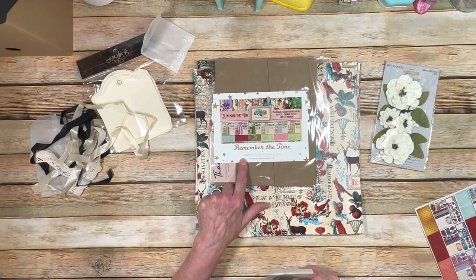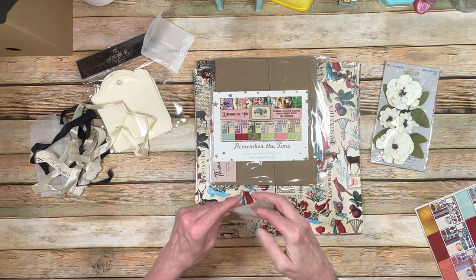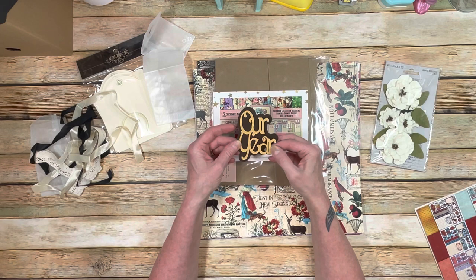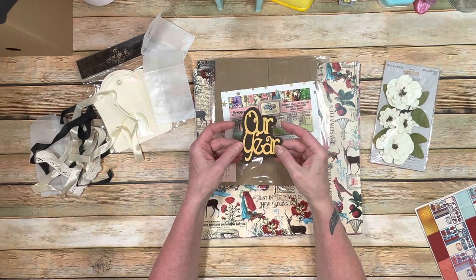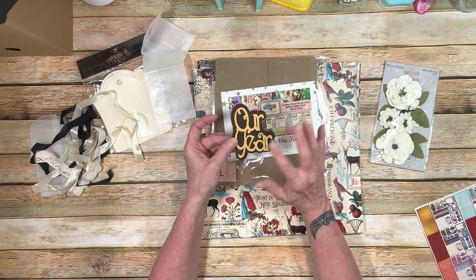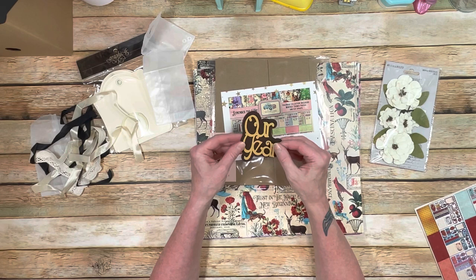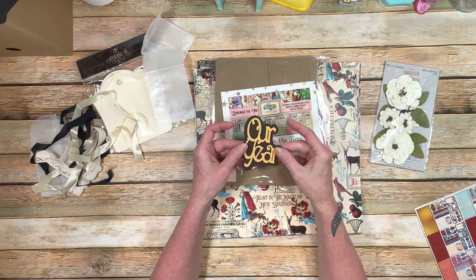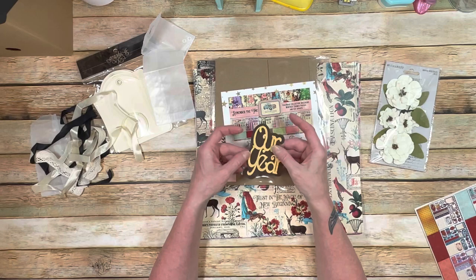The title of our album is going to be 'Our Year.' I am very fortunate that Tamara, Jennifer, and Tanya on our design teams helped me with this — I'm a little Cricut-challenged. I've been a Silhouette girl for a long time even though I do own a Cricut. I gave them my idea and they created this for me, which is really amazing. It comes in two pieces and we're going to use that for our title.